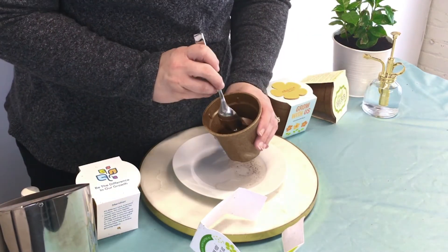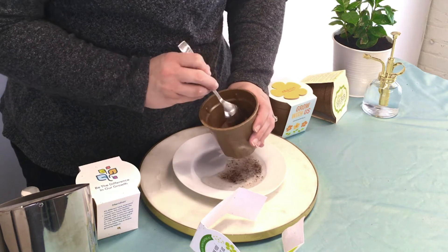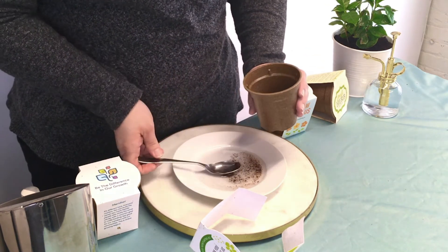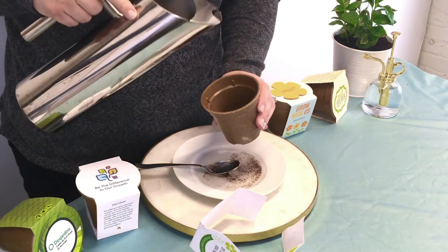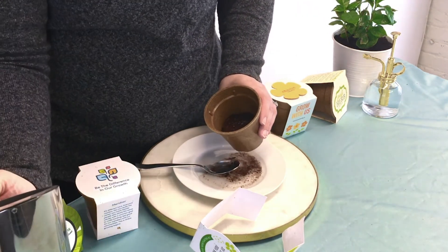You can use a spoon or a fork or even your hands if you feel adventurous. Definitely make sure you have a plate underneath to catch any water or soil that might come out the bottom while you're doing this step.